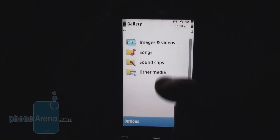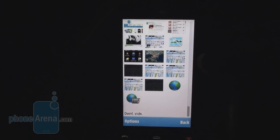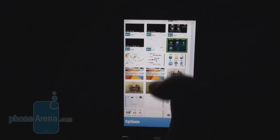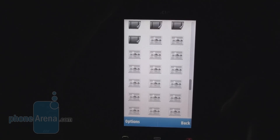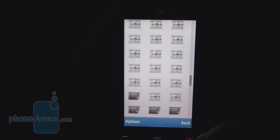The phone comes with 128 MB of RAM. You can see the lag in the Gallery application, which is significant. But otherwise, in all the other menus, the phone performs relatively well.